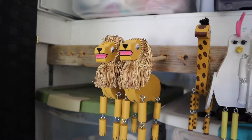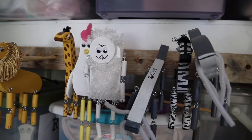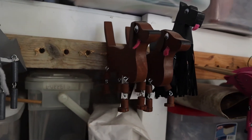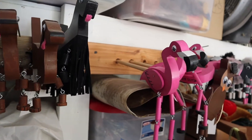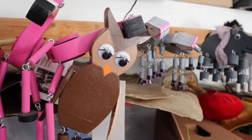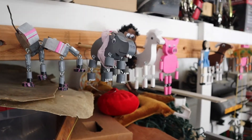I got interested in limberjacks because of my wife. She and I are musical partners. We go out and play shows for schools, colleges, and old folks' homes. And when I play the banjo, it's always fun to demonstrate and show kids new things. So we decided that we would start making these dancing toys, or dancing dolls — limberjacks.